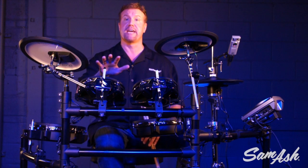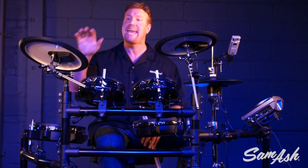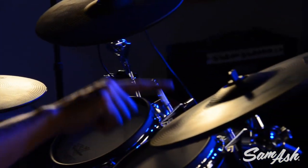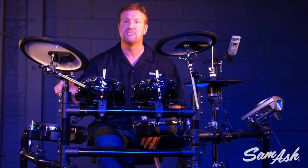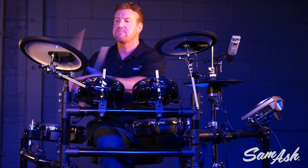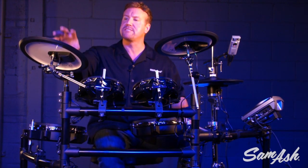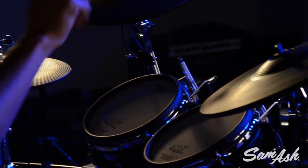For the cymbals, it uses our V-cymbals — a dedicated ride cymbal, the CY-13R, which has three-way triggering: the bell, the bow, and the edge. Not only that, but the V-cymbals are all chokeable. The CY-13R also has an expanded bow section so you can easily get the bell sounds too.